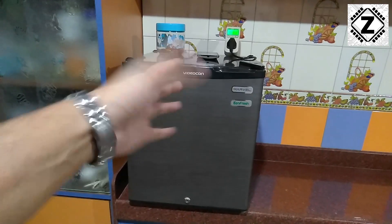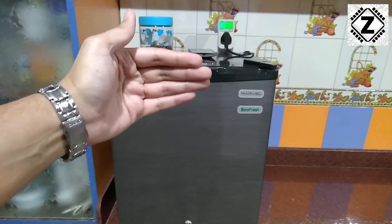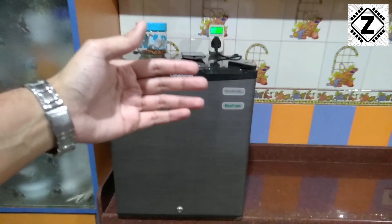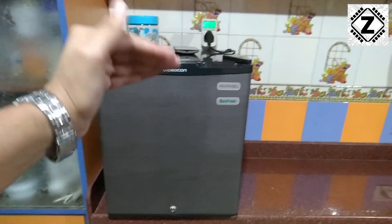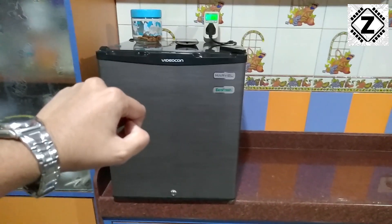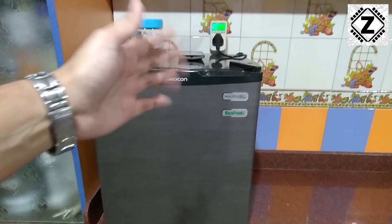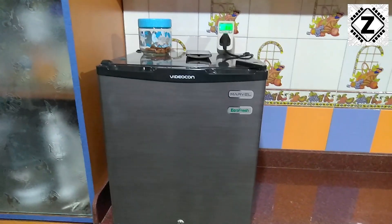You might ask: is this fridge kind of useless? Not at all. This fridge is pretty economical to run using the grid, and anyone looking for a small cute fridge for personal or office use can buy this fridge — buying links are in the description below. That was it for this video, I hope you liked it. Share it around and have a nice day.